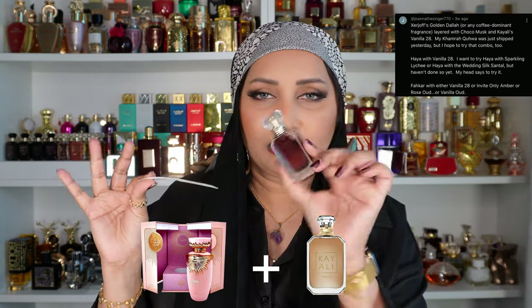I think all these are going to work — I don't think there'll be any combinations from you guys that I won't like. Next is Haya with Vanilla 28. Why did I not think of this before? Oh my god, this one is like a big winner! This is smelling so good. Haya is one of my favorite fragrances for spring and summer, and with this layering combination I'm planning to get the Vanilla 28 in a big 100 ml bottle. This is definitely a 10 out of 10 combination — fascinating.